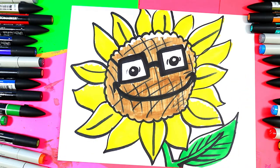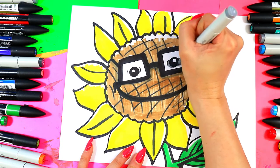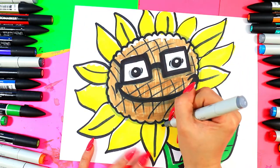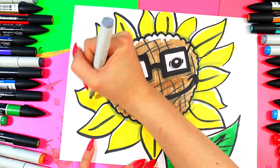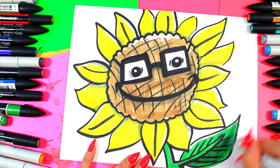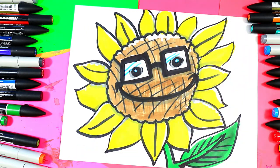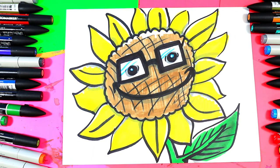We're going to grab a gray and shade in the sunflower — underneath the glasses, around the eyes, under the mouth, and around the base. Anywhere there's overlapping happening, add some shadows, including along the bottom of the leaf. Then grab blue and go along the inside of the pupils and add some shadow glare on the glasses. Once you're done, your lovely nerdy sunflower is complete.